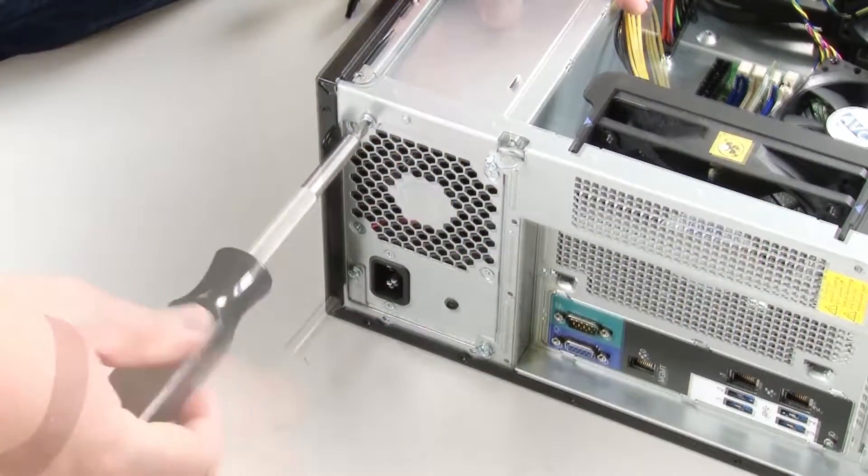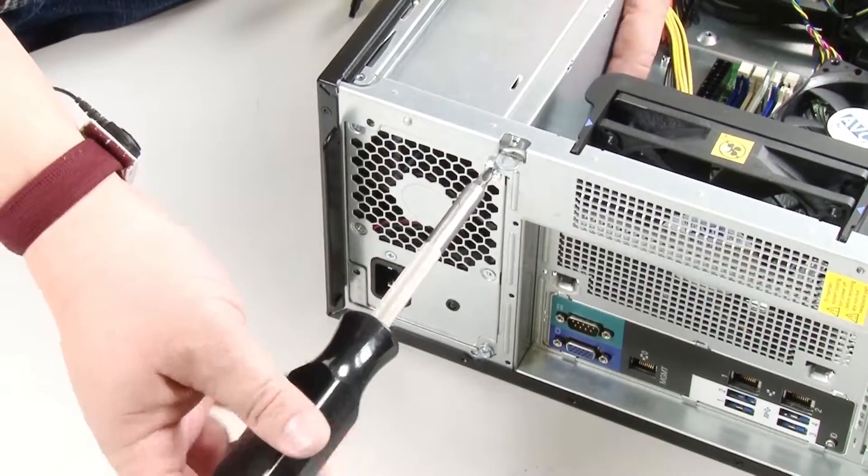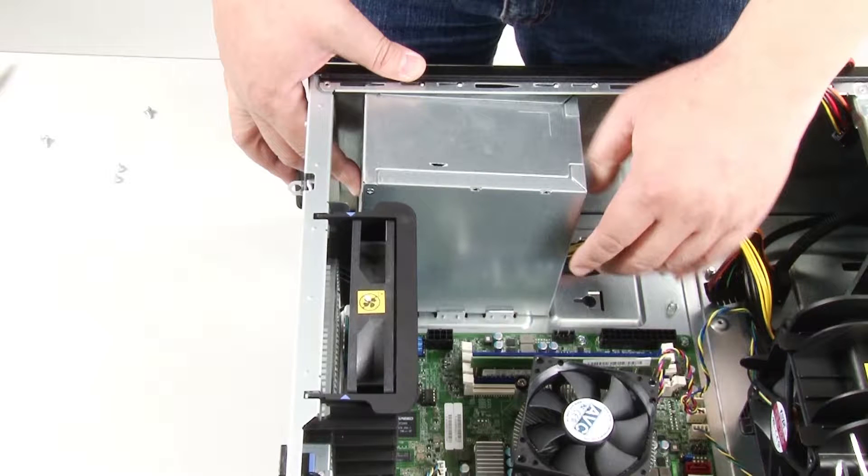Remove the four screws at the rear of the chassis that secure the power supply. Then push the power supply from the rear until it is released from the metal retaining tab.